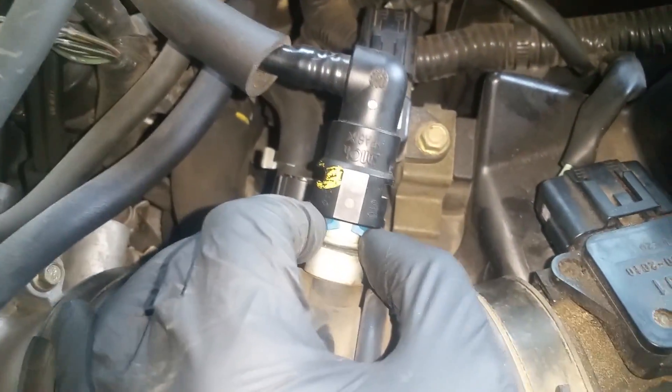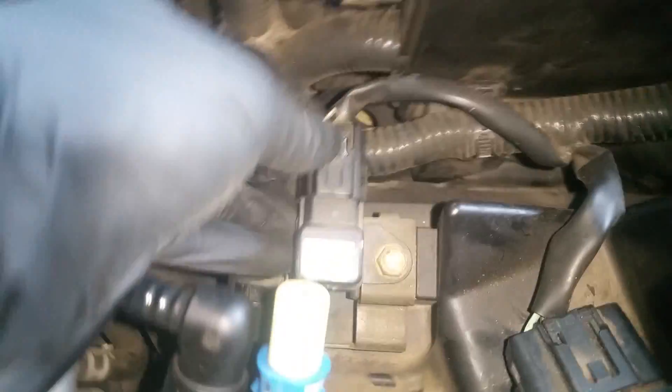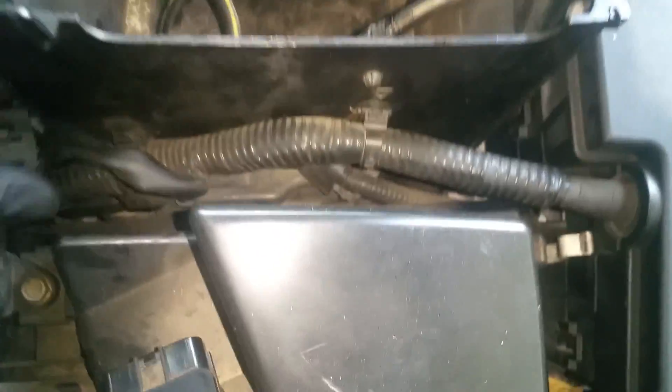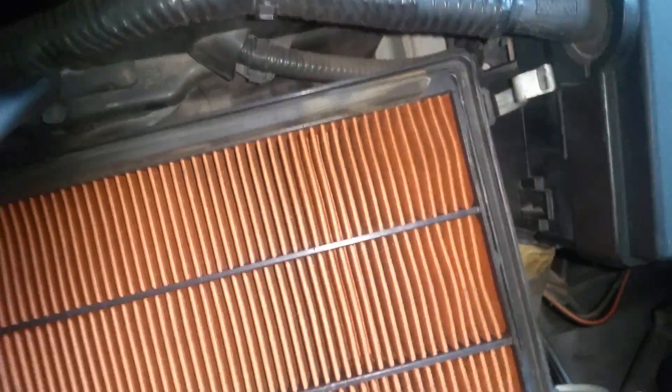On top of that, you'll need to squeeze this and it'll pull right off — this is just your vacuum line. We'll pull that back. We've got two connectors here: squeeze and give it a pull, same thing on the other one. With those out and this piece loose, we should be able to get this up and out of the way. It's got a little strap — pull up on that, don't lose that piece, and it pulls right up and out of there.